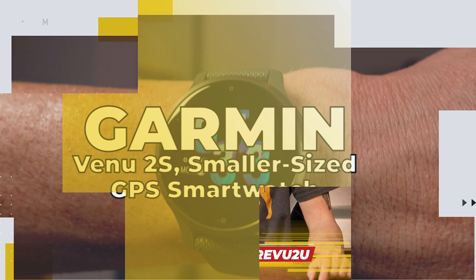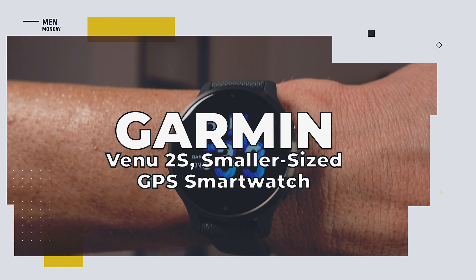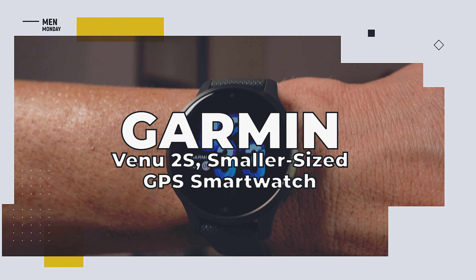Are you looking for a sleek, medium-priced smartwatch with top-notch fitness apps? If so, this Garmin Venue 2S might just be the watch for you. Let's get it unboxed and put it to the test.